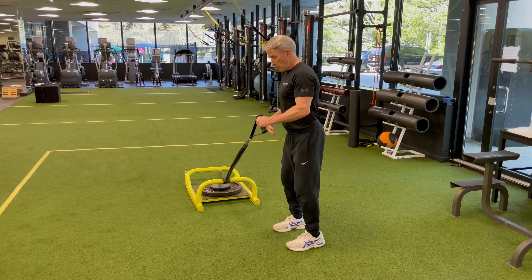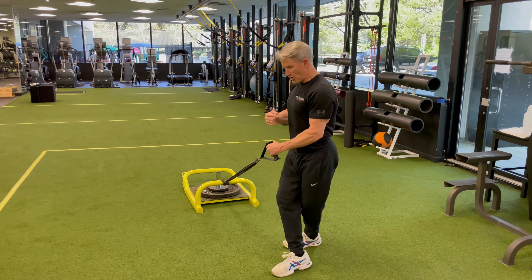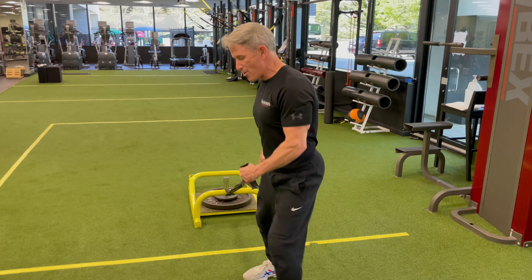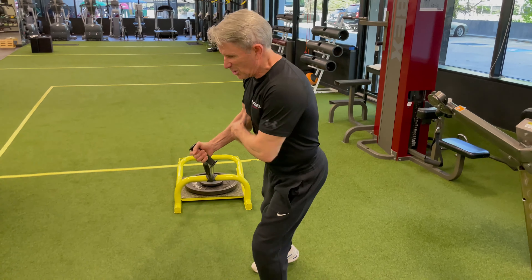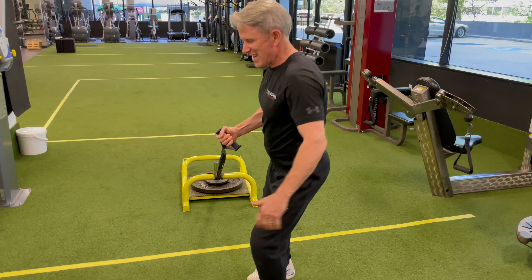So we changed his gait pattern. We had him take one hand and brace it, working that shoulder obviously, as he karaokes left and right. Then we take it to the inside hand — a totally different set of muscular structures — as he goes left and right.